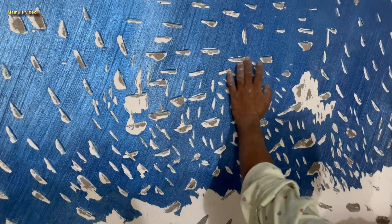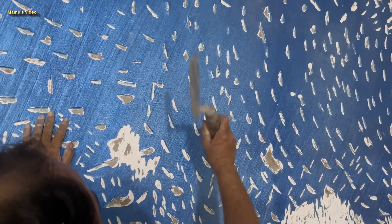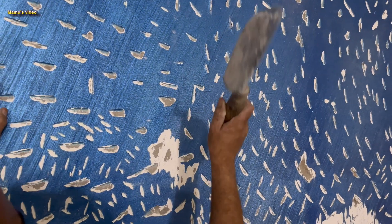If I use a machine to remove the paint along with the wall putty, my room will be full of dust and it might be very difficult to remove, as I am living in this house at present.